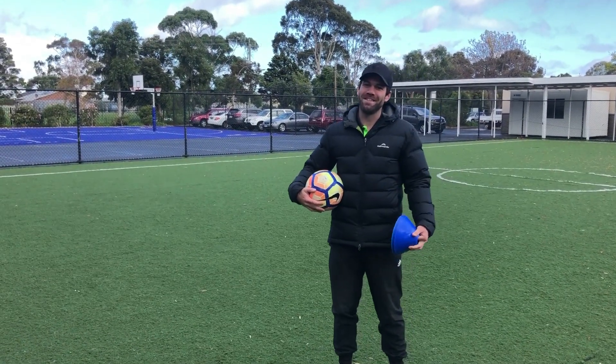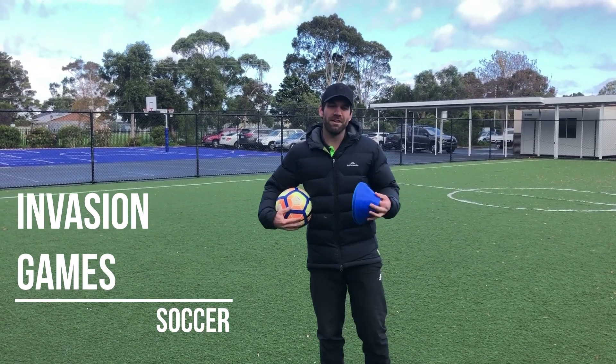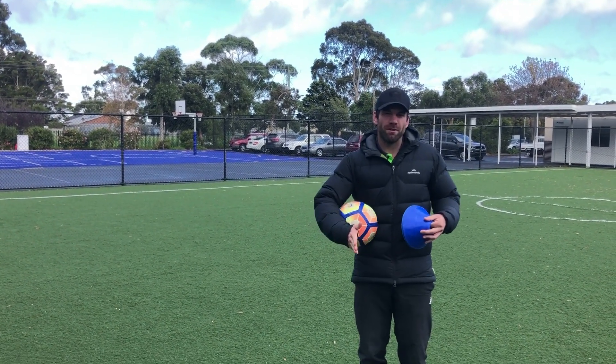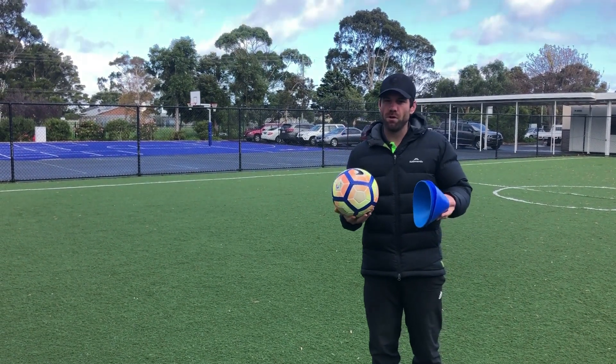Hello boys and girls, today we are going to continue our invasion games unit focusing on soccer. We are going to continue our dribbling — today we're going to dribble in between cones, so it is going to be a bit harder. What you'll need is a soccer ball, or a ball of some sort like a netball.